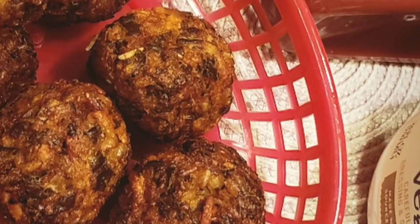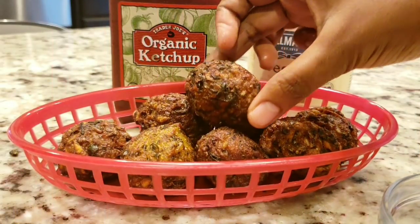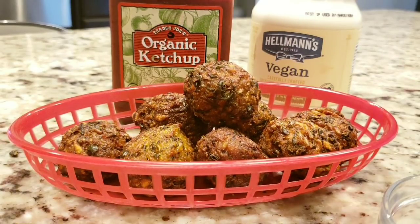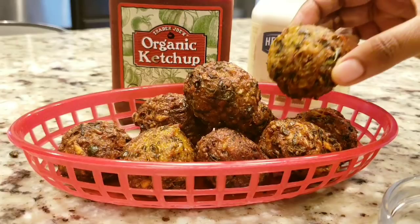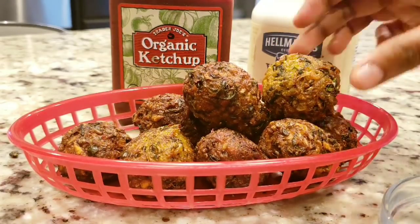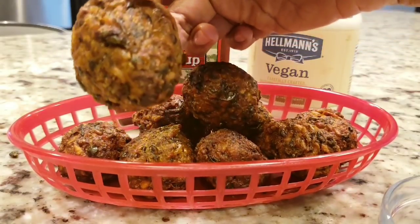Hello everyone. I'm the one who is in the world. I want to give you a little bit to get rid of these things. I want to make a video of the video.